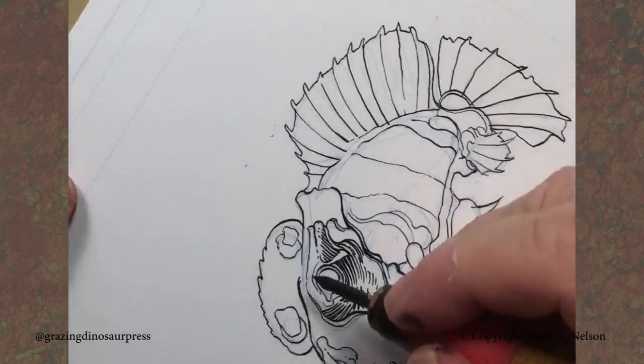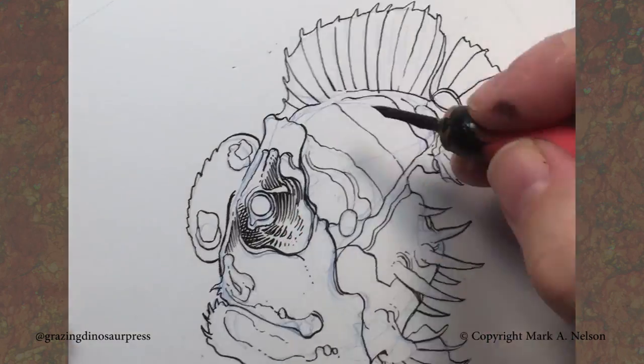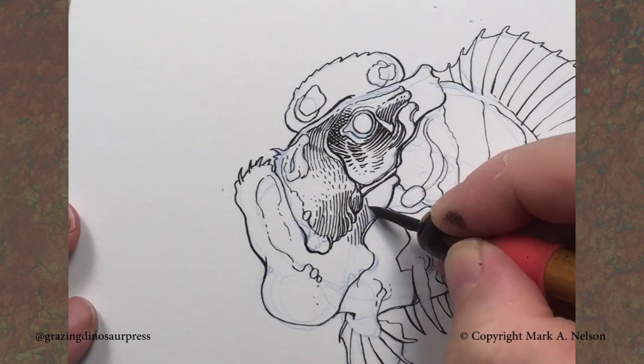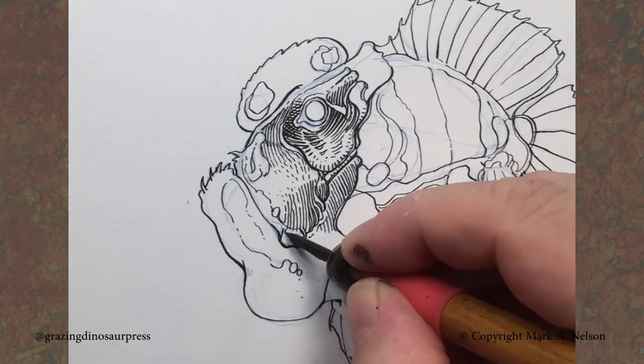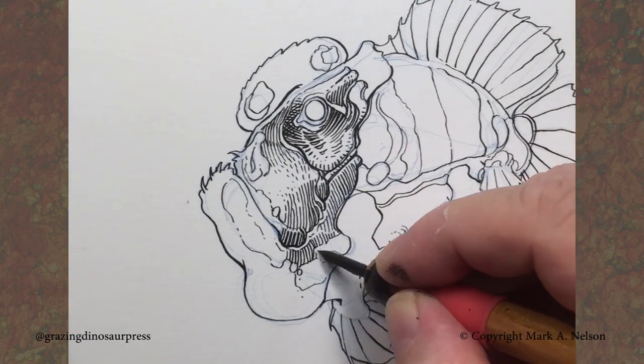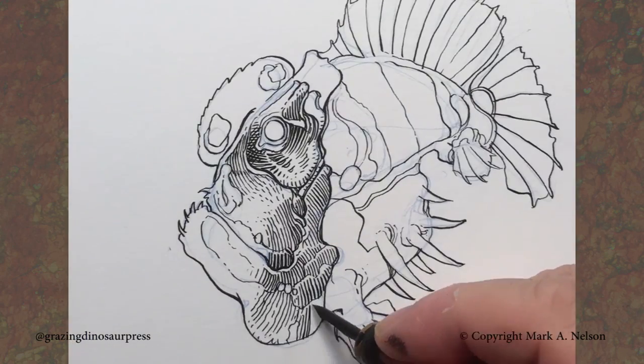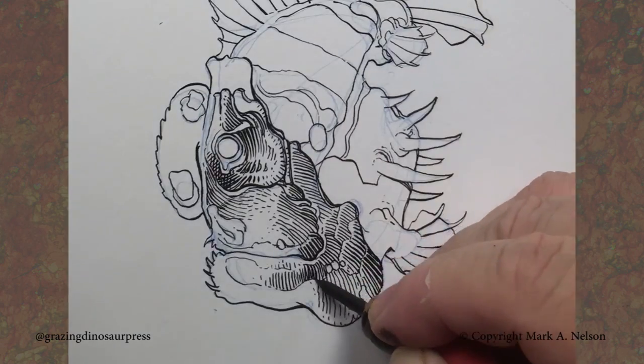So here you can see as I'm starting to detail up the fish, I work with a range of different types of lines that go from thick to thin. As I'm drawing with the pen, I am pushing down to get the thicker lines and letting it float a little bit more to get the lighter lines. So it's a real push-pull kind of attitude.